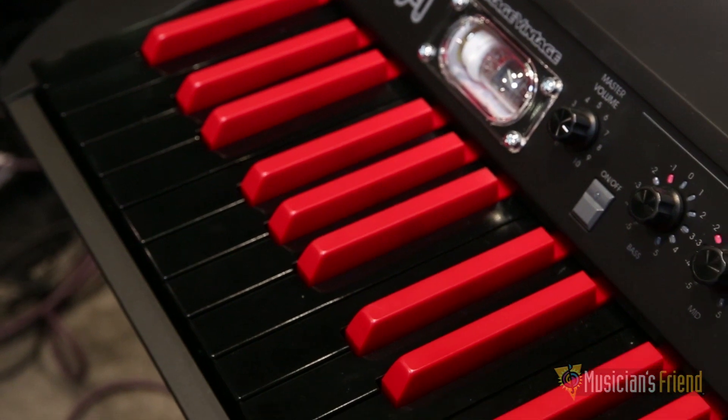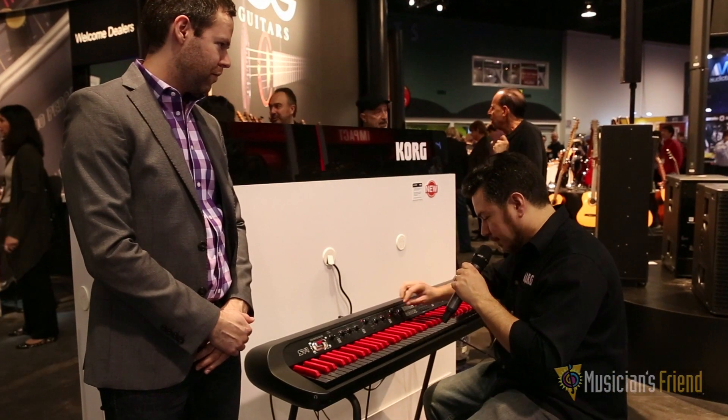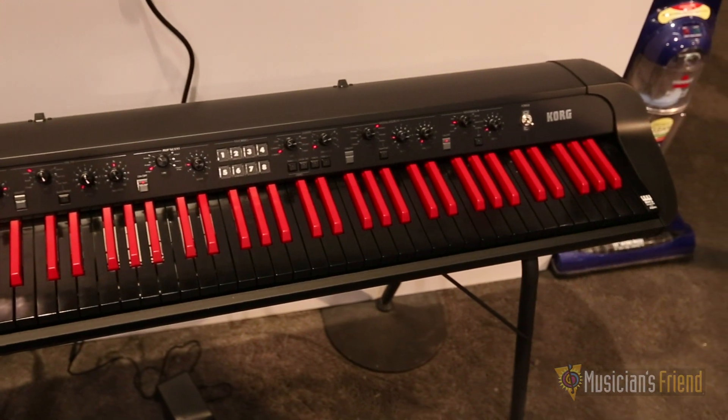Hey there Elliot, thank you very much. So as you mentioned, it's a limited edition black-red reverse key model. It's got beautiful black knobs as well, black finish on the front panel. So it's a really sleek design and it's the same great sounds you know and love from the SV-1.